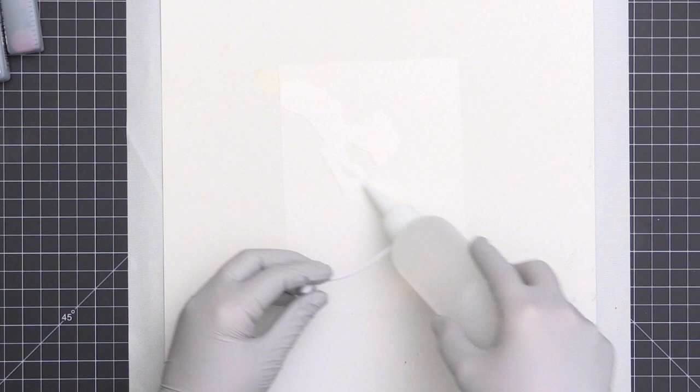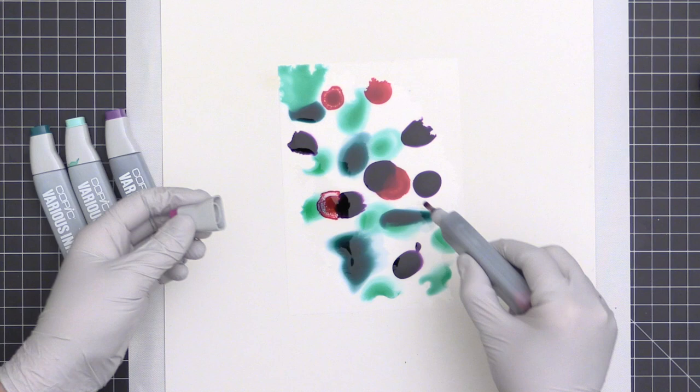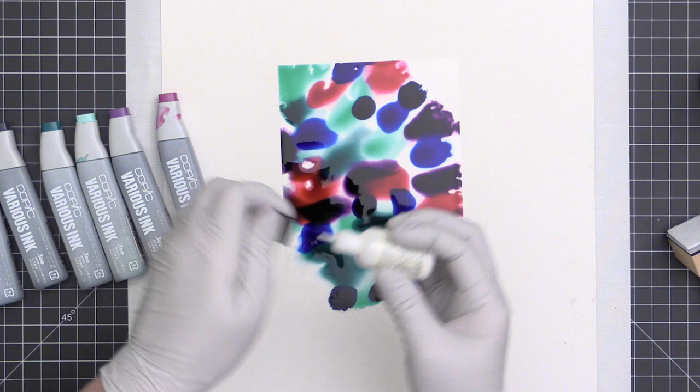I'm starting with a piece of transparent Yupo paper and putting down a little bit of Copic colorless blending solution right onto the paper, then dropping on some ink from the Copic refills. You can see it starts to move right away. At any time if you're not happy, you can make the ink move more — even if it's already dry — by adding more blending solution.